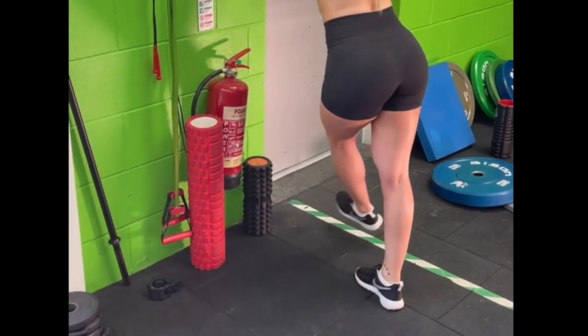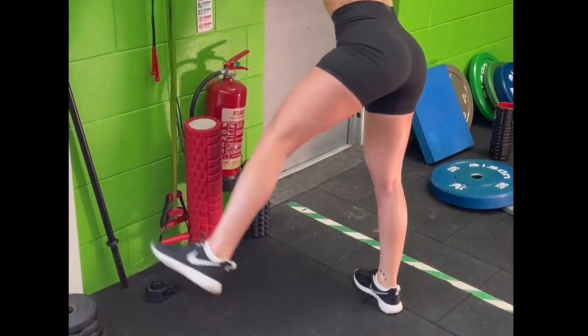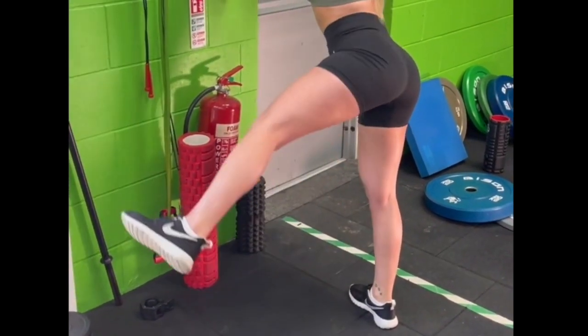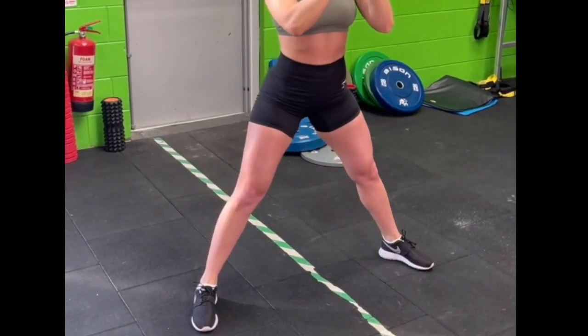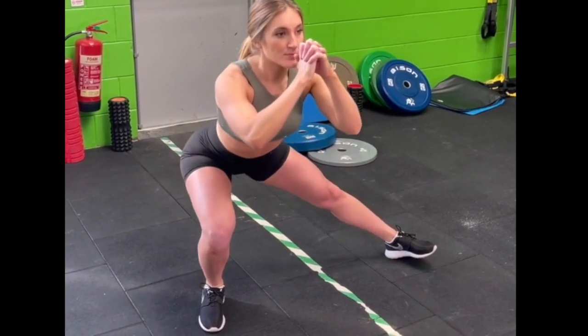Stage four groin rehabilitation is to continue improving the strength of your groin muscle, but also to give it some endurance and expose it to higher level activities. Most of these strengthening exercises can be done at home, but if you have access to a gym it makes it a little easier to add external load through the groin — for example, you can really load up an adductor drag in a gym and improve strength much quicker.